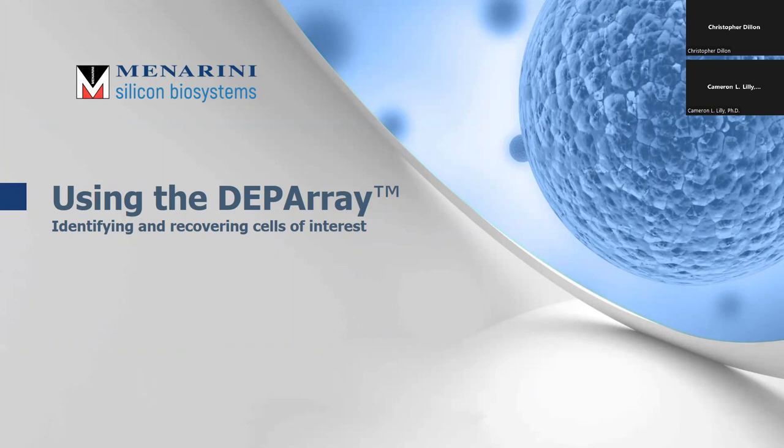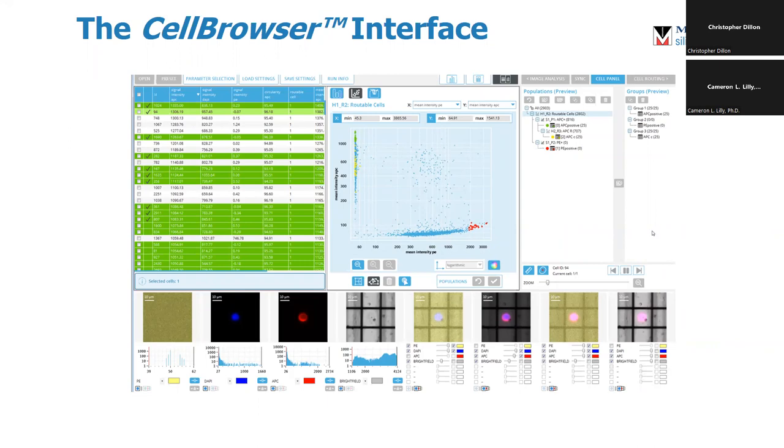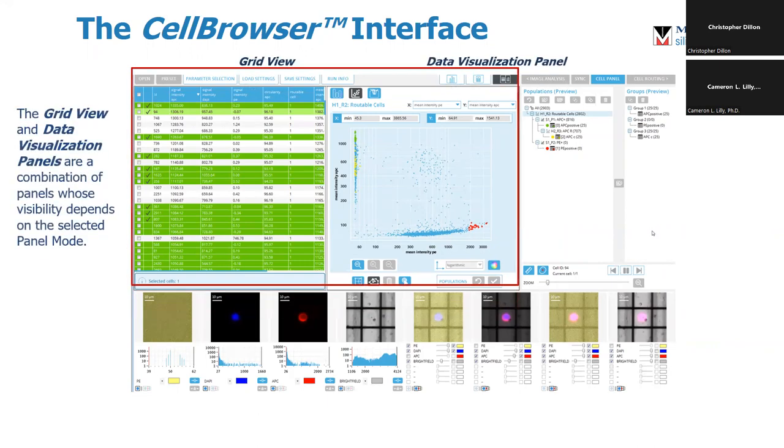So what can we do with this? It's very powerful — it allows us to get extreme resolution on individual cells. Once the cells are all trapped, the chip is scanned by the onboard fluorescent microscope. All particles are given a region-of-interest identifier, and all fluorescent parameters as well as morphological data are captured and assigned to this ROI. That data is fed into the software called the Cell Browser. There are three main parts: first is the grid view and data visualization panel — the numerical grid for all data collected for every particle. These dot plots look exactly the same as in flow cytometry, so you can put your intensities on your axes and pick the cells that you want. Histograms are available as well.